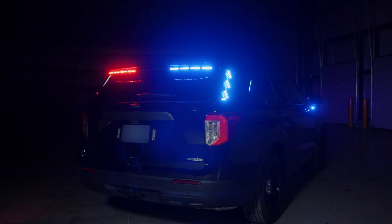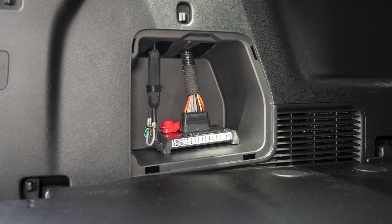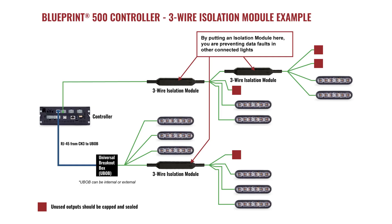We are excited to launch a new product into the blueprint ecosystem: the 3-Wire isolation module. Using this module provides peace of mind in the event of a network disruption. It is recommended to install an isolation module at each data bus connection; however, there is no limit to how many can be installed.